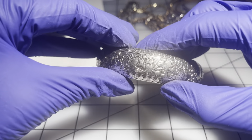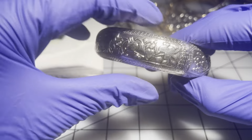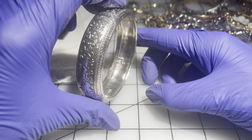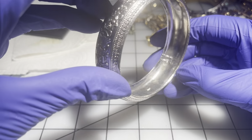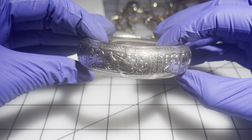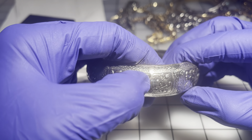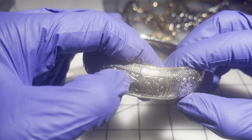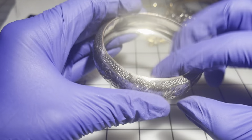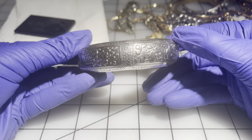Then we have this one — really intricate design, very heavy, very nicely made bangle. No markings inside. It's a size eight. The only area with some rubbing is one small spot, but the rest of it is in great shape — really gorgeous bracelet. $8 on that one.